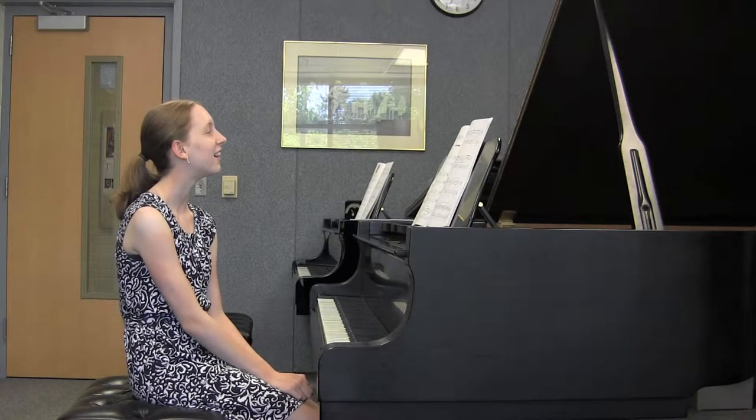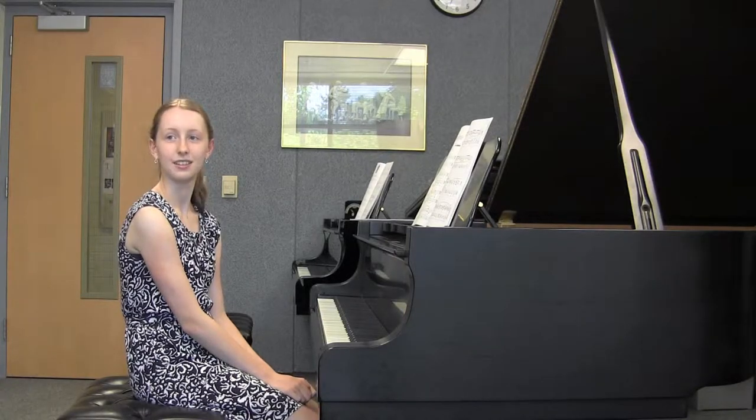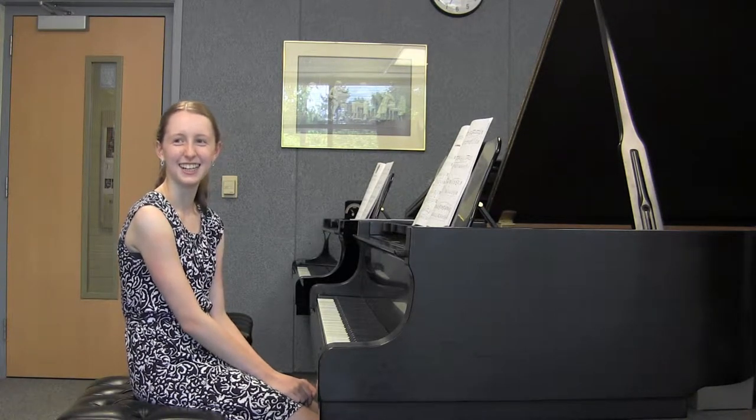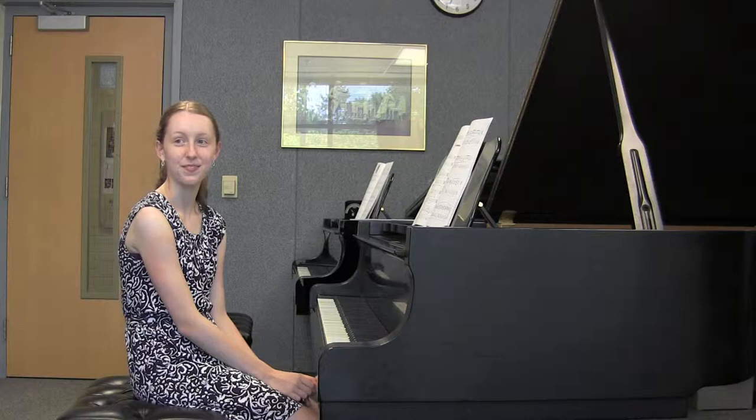It was originally written for piano solo — it's a massive work, it's fantastic. The last time I saw Barry Douglas play it, he was just dripping with sweat. It was just huge. And then he orchestrated it because he was well-known as an orchestrator, and that's a fantastic rendition as well.